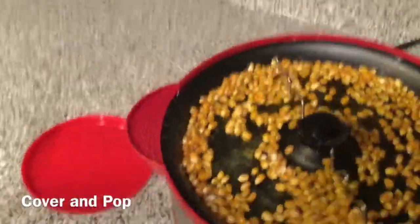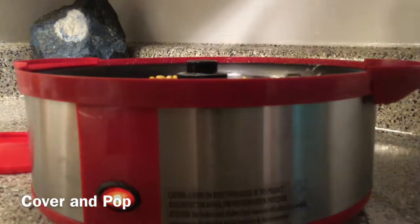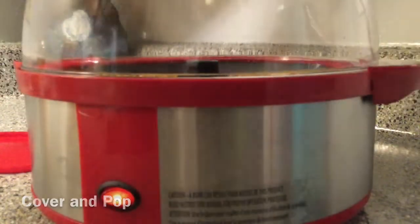It doesn't take a whole lot. If you want it saltier, of course you can always add more of the popcorn salt. I'm not a salt doctor, I can't tell you what to do. Then we're going to put our lid on, and we're going to wait.